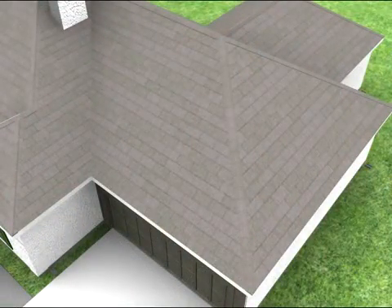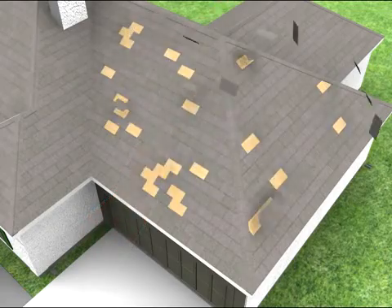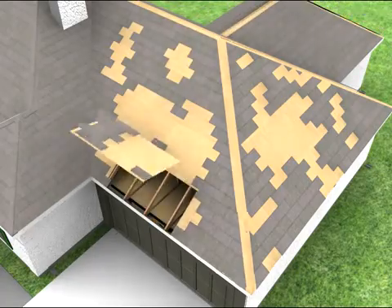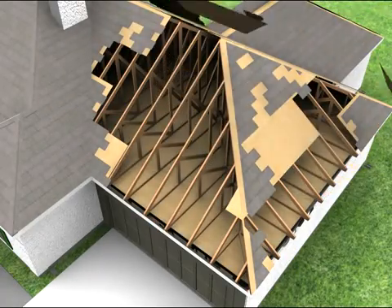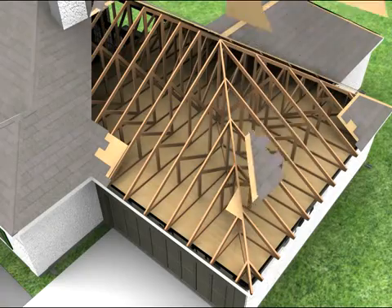As wind blows over the roof, strong uplift forces pull on the roof, trying to pull off the roof covering and the roof deck. If the roof deck is blown off, the inside of your home becomes completely exposed to the elements. Trusses or rafters may become unstable and the entire roof structure may collapse.